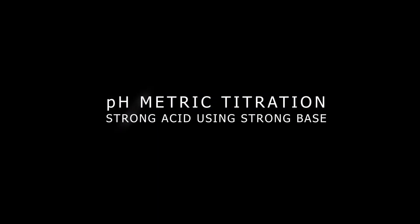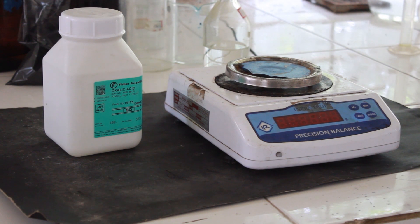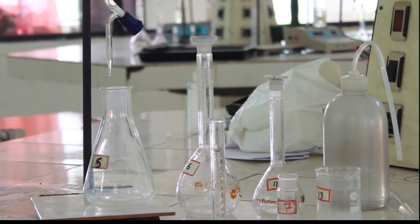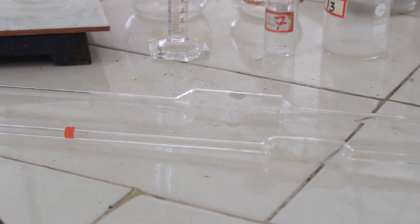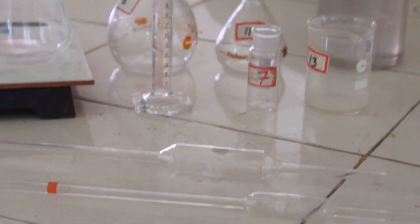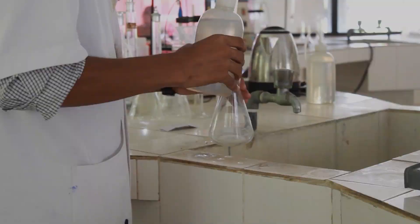Today we will be performing a pH metric titration of a strong acid using a strong base. We are in need of oxalic acid, a digital balance, and all necessary glassware like a burette, conical flask, measuring cylinder, pipettes, and a pH meter with glass membrane electrode.